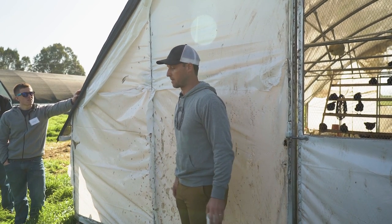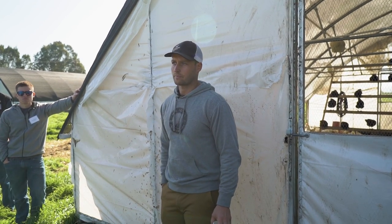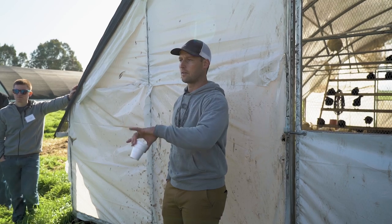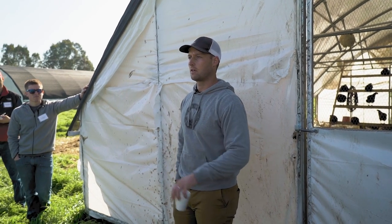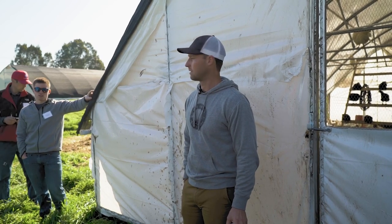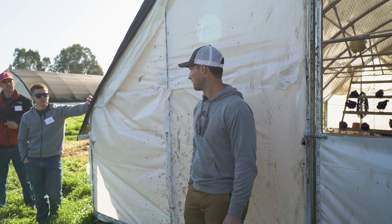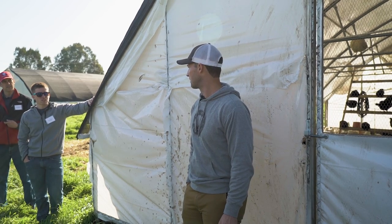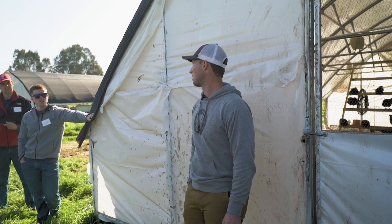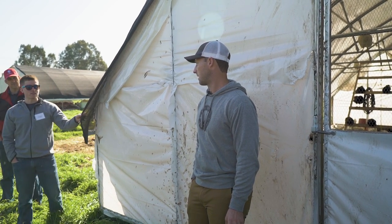We'll see if we expand from it or not, but six grand all in. This is the Cobb Creek one. There's another one made by Featherman — I think it's a 40 by 15, basically the same thing. Stolzfus makes one too — a slatted floor layer one with solar, augers, and all that stuff. That's $20,000.